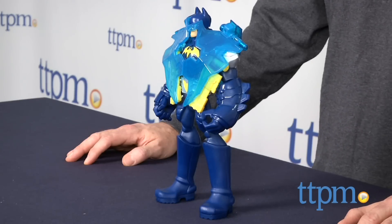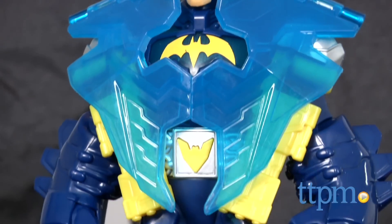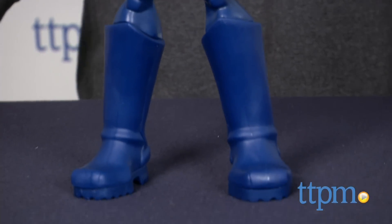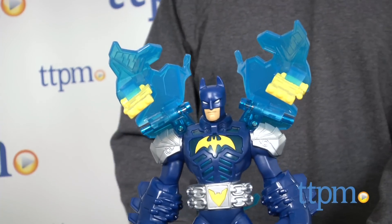Attack Armor Batman is a nearly 11 inch tall Batman figure in a blue suit with silver and yellow details. Batman's suit has a two-mode feature that goes from armor mode to attack mode, using the lever on his back.